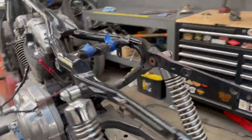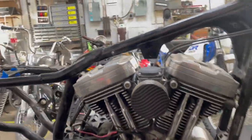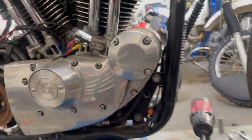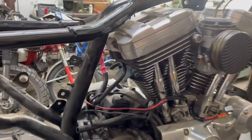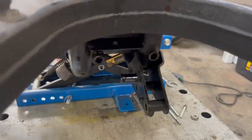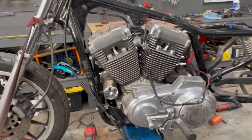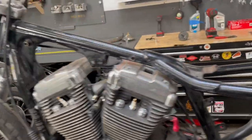We've got everything from the motor disconnected from the frame, except for these front motor mounts down here — that's what I'm going to get next, and then the motor should be able to just pop right out. You've got to undo the rear bolts — those two, those two — the top motor mount, and then the front. I'm just going to undo those and then we can pull this motor out.